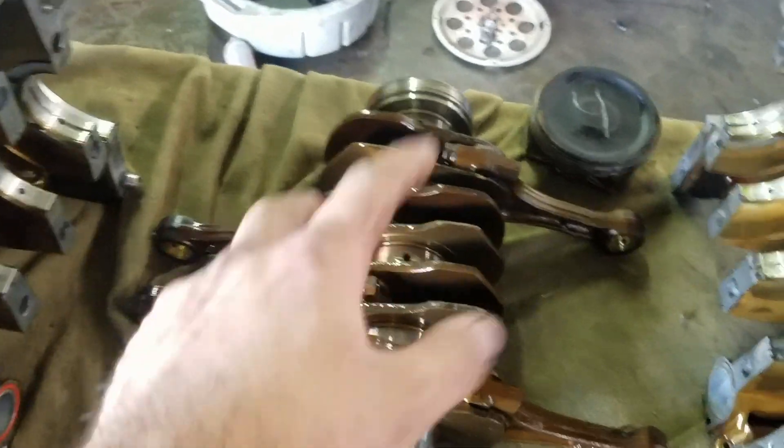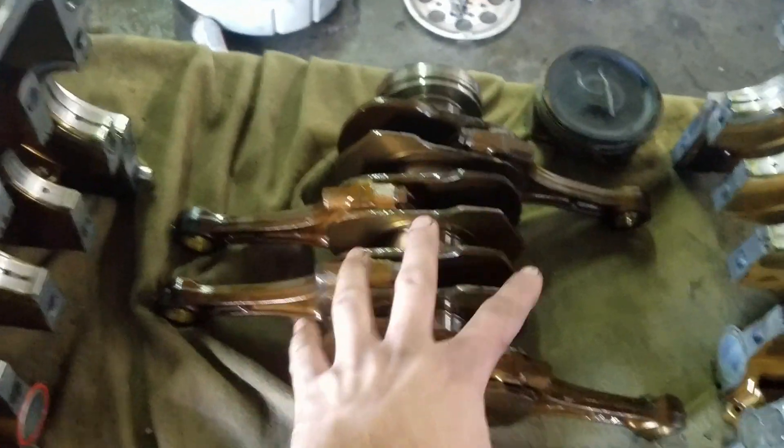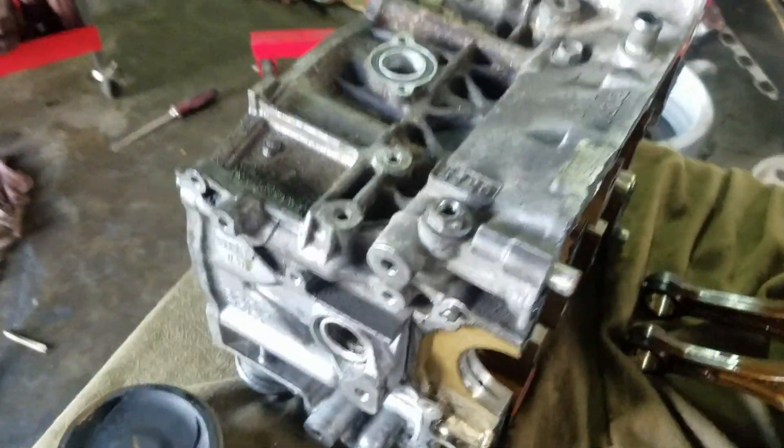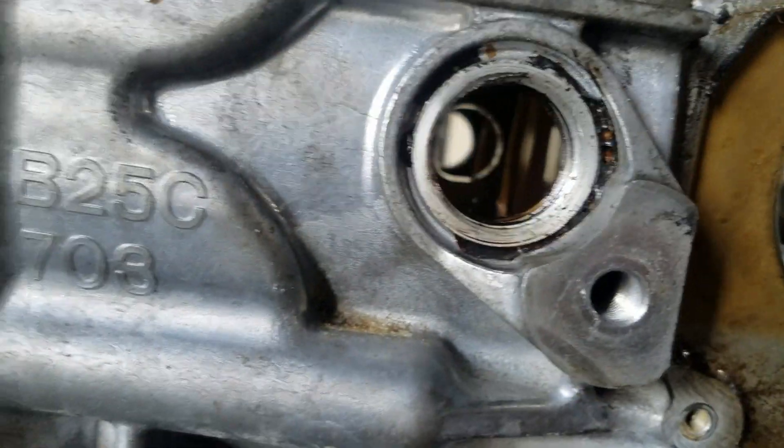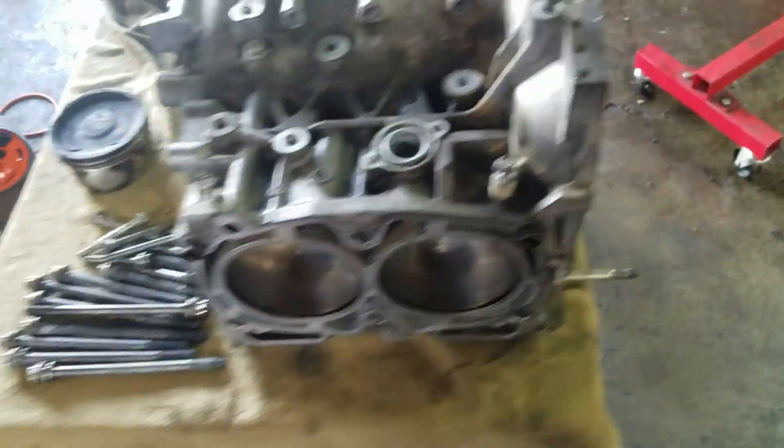Normally you take the pistons out first and then take the crank out, but in this engine you take the crank with the connecting rods out last, and it splits the case in half. So two cylinders on each side.